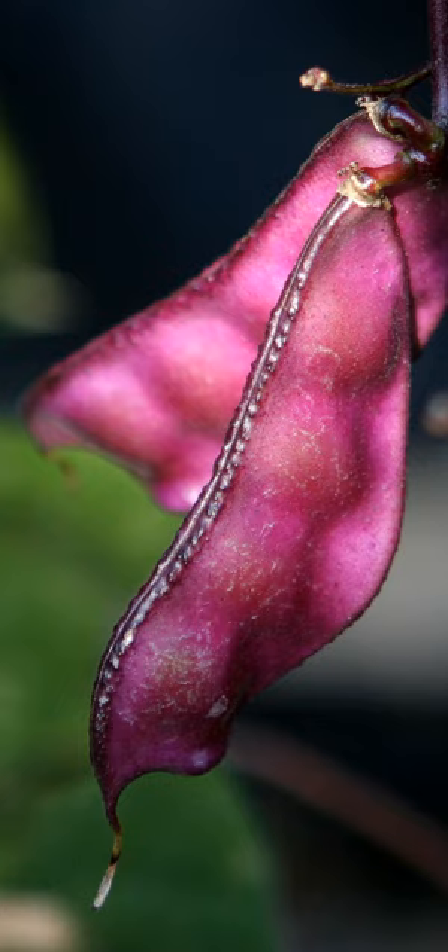The hyacinth bean is an old domesticated pulse and multipurpose crop. Due to seed availability of one forage cultivar, it is often grown as forage for livestock and as an ornamental plant. In addition, it is cited both as a medicinal plant and a poisonous plant. The fruit and beans are edible if boiled well with several changes of the water.